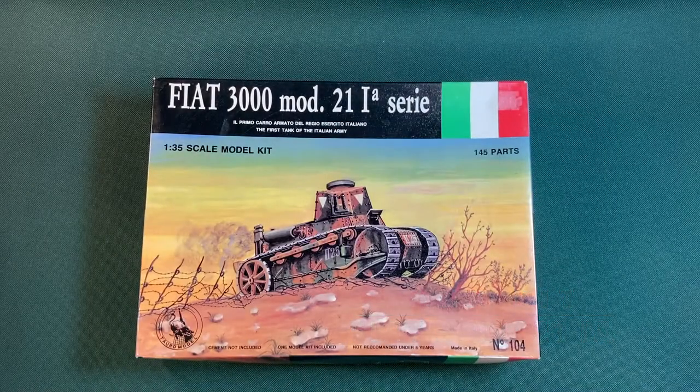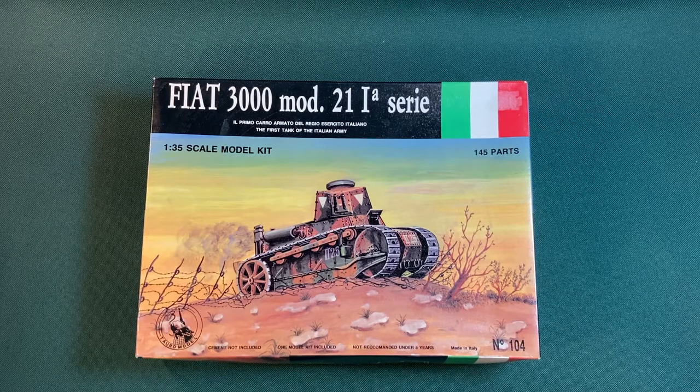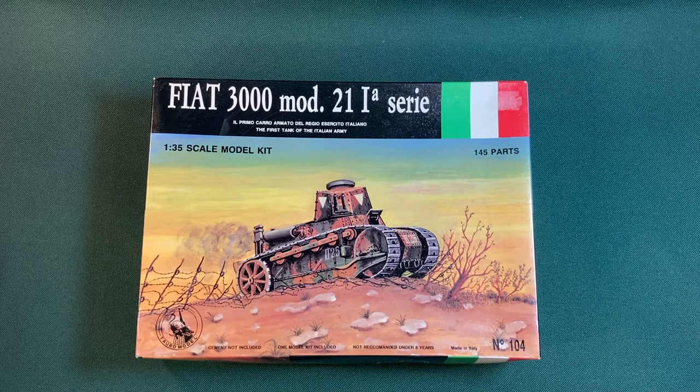Hello and welcome to my fourth light tank model kit for the Second World War. This is a Fiat 3000 Model 21, which I think means it was designed in 1921. The idea behind this series is that I'm looking at light tanks that were all designed and built before World War II, but actually saw some active service in the Second World War. And it's the turn of the Italians now.